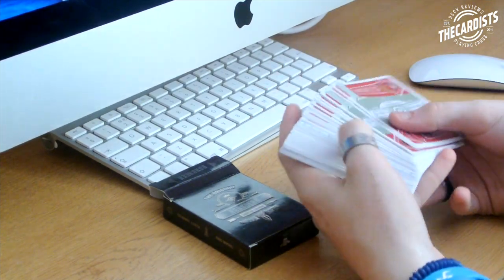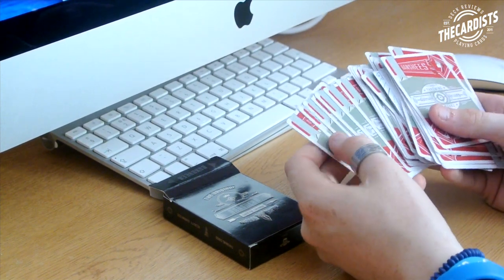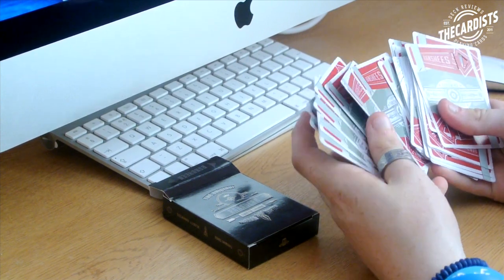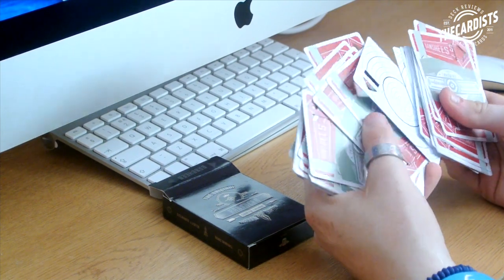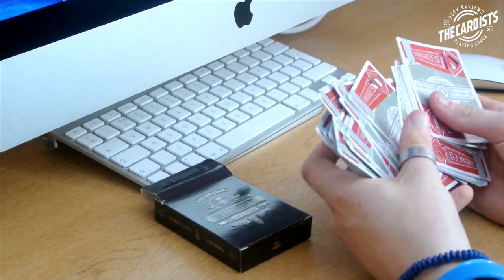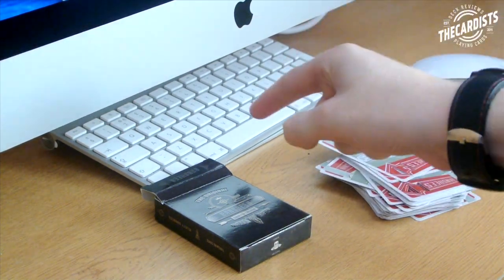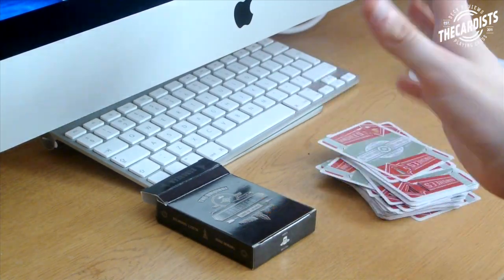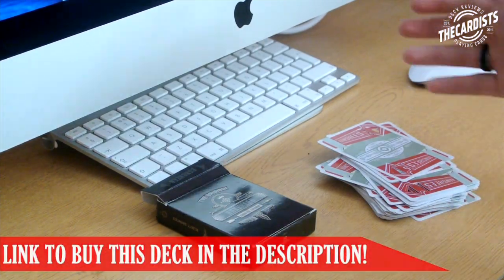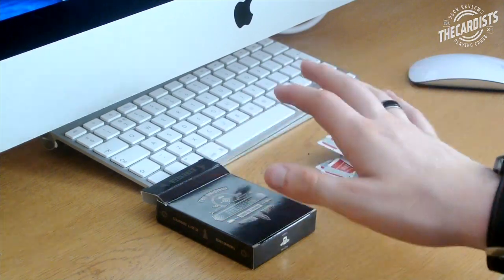Thanks Murphy's Magic for sending me this deck. It's really cool and I think it's great for learning to throw cards. As you saw, the cards left marks on the box and will cause damage. Looking through the cards now, they're a bit dirty but there are no marks on them at all — no paint coming off or plastic damage. Make sure you check out Murphy's Magic, link in the description below. It's definitely worth picking up. If you like this style of video, let me know — I recently got a Mac so I can do more editing now. Thanks for watching and I'll see you in the next one!